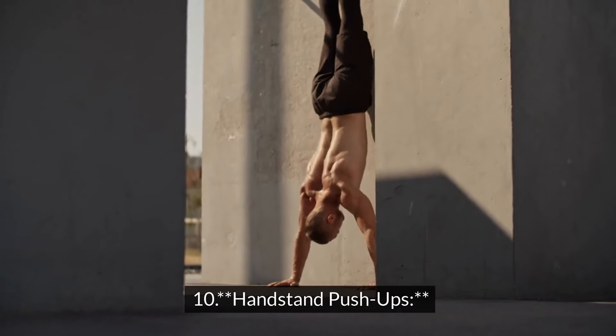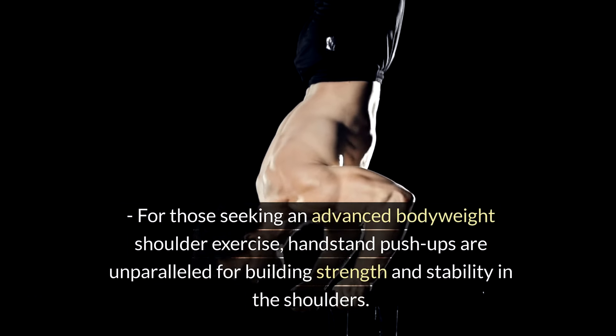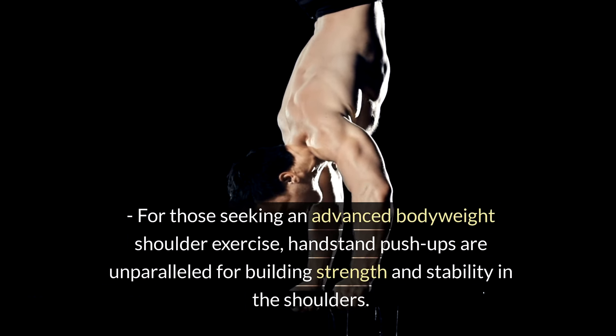Handstand Push-ups. For those seeking an advanced bodyweight shoulder exercise, handstand push-ups are unparalleled for building strength and stability in the shoulders.